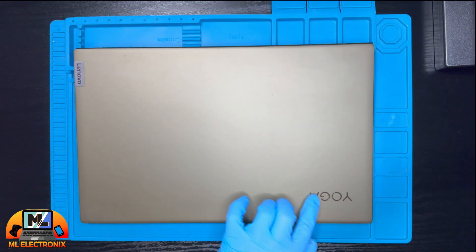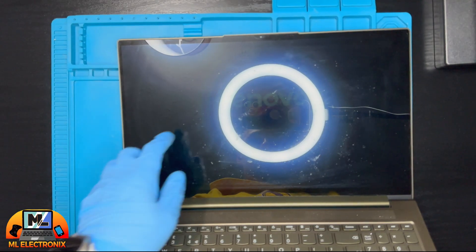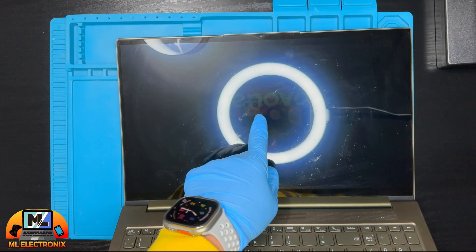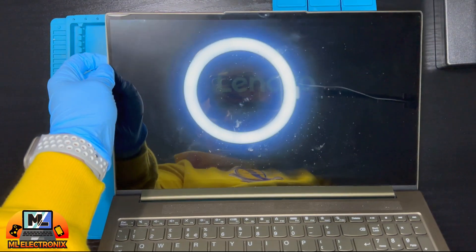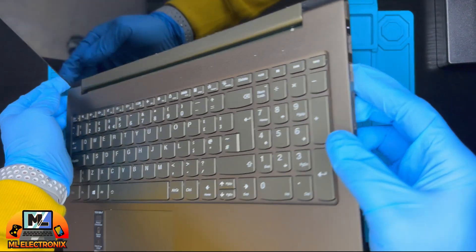Hey everyone, welcome back to the channel. Today we are looking at a Lenovo Yoga Slim 7 laptop that has a backlight problem with its LCD screen. I will walk you through this step to fix this issue. Let's start.